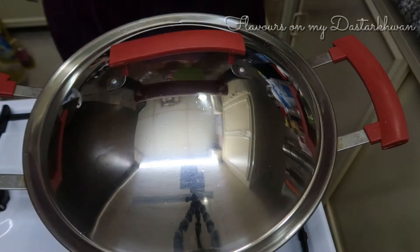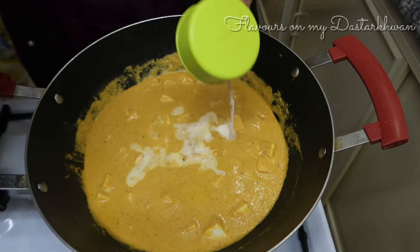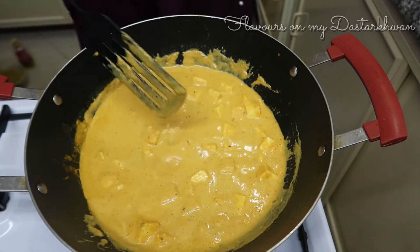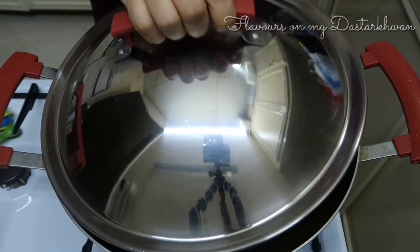At this point you can add cream — half a cup of cream. This is liquid cream, but you can also use thickened cream. If neither of those is available, you can just use full fat milk — a quarter cup of it — and that's fine. Let it cook.